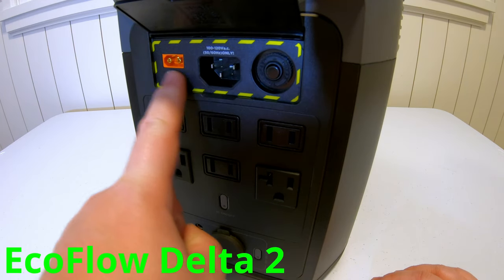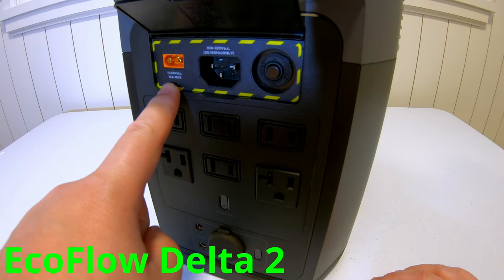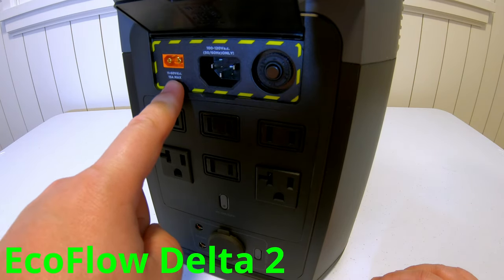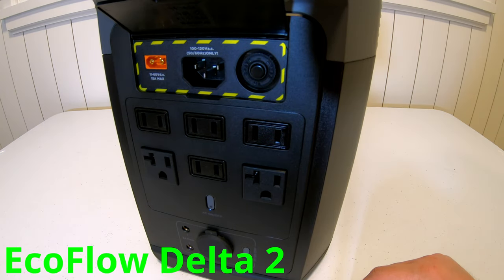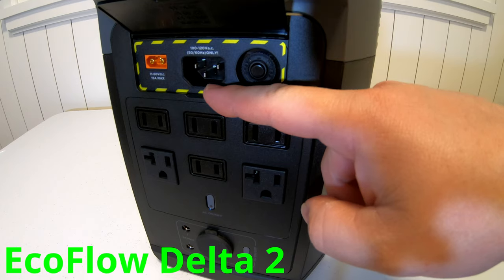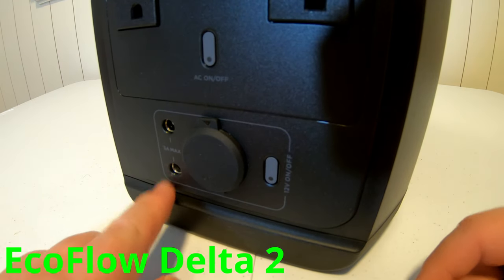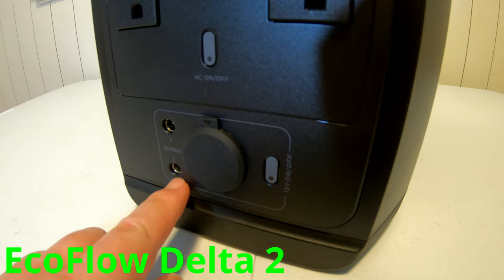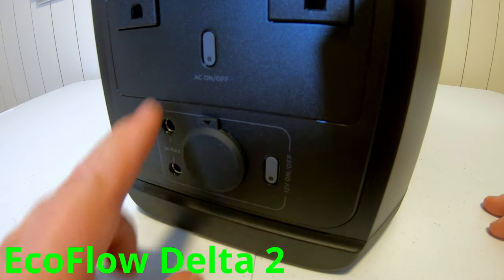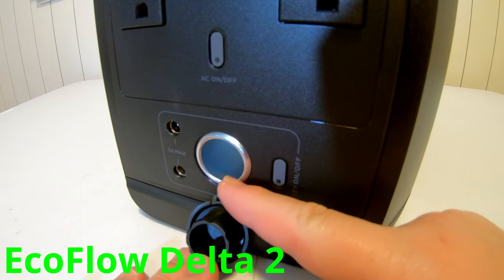On the top of the back side, we've got the inputs. This is your DC input for the car charger and solar, and it maxes out at 500 watts total solar input. Here's your AC charger input, and this is a resettable circuit breaker. Down here, we've got two 5521 barrel plug DC outputs rated to 3 amps max, and your 12-volt cigarette-style outlet rated for up to 10 amps.